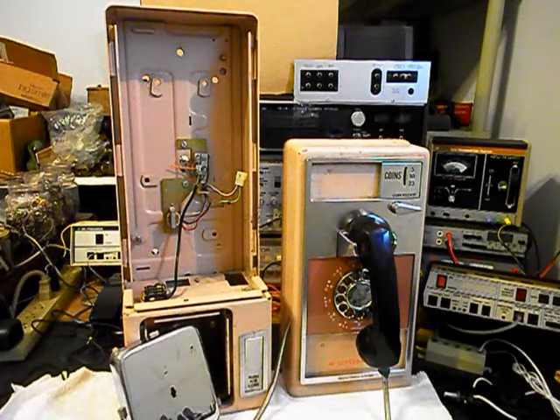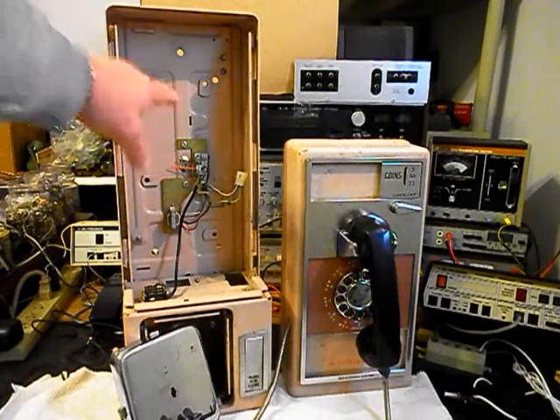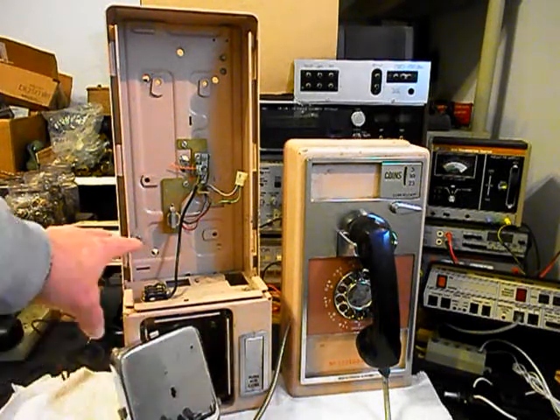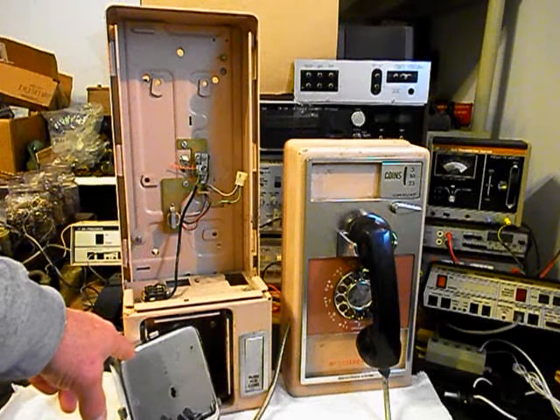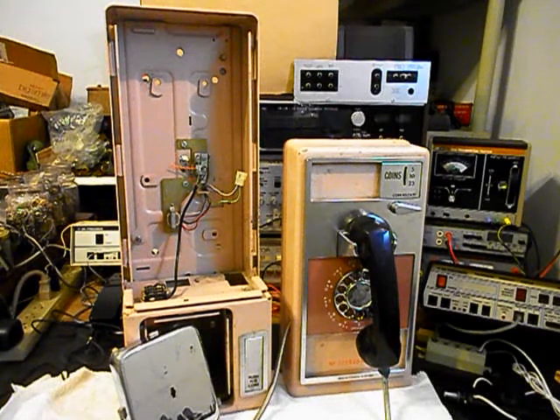What we're going to be doing to this telephone is a conversion. We want to show you the backboard here. Someone has already taken everything out of the telephone. There is no cash box, but they're not going to be putting any money in it — they just want to use the telephone. We will have a T key; the locks have been removed and they're not concerned with any of the keys.